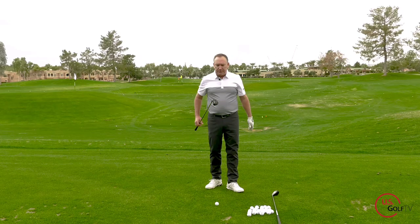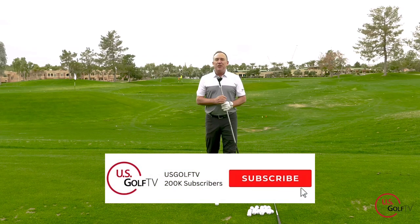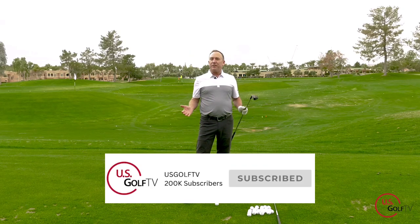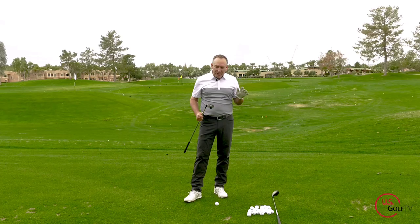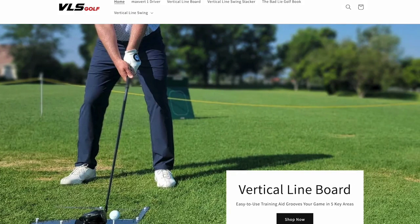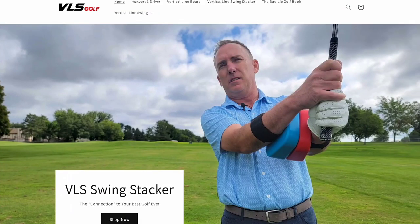Be sure to subscribe to the channel and ring the bell — we love hearing from you. My favorite question is where you're from; I read all the comments. Also check us out at VLS Golf — we've got digital products, training aids, golf clubs, and more to help you play better golf.